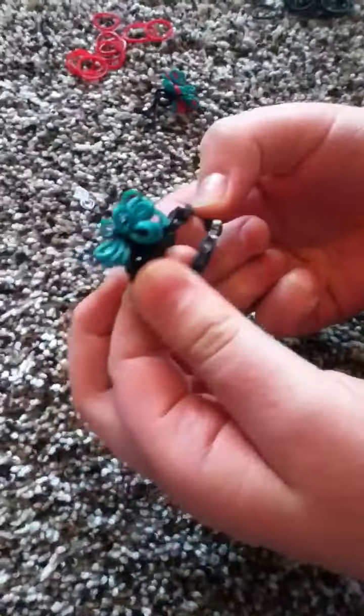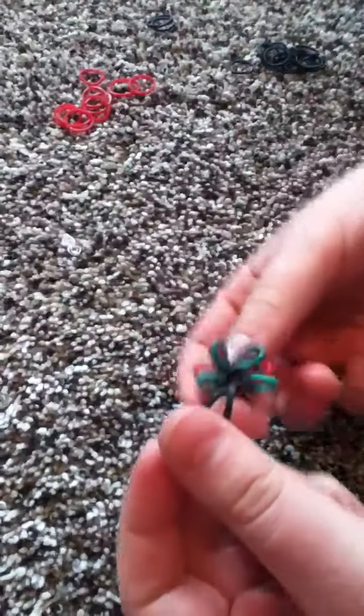And this is what the ring looks like. And this is the charm — the flower charm. And you'll need your loom.